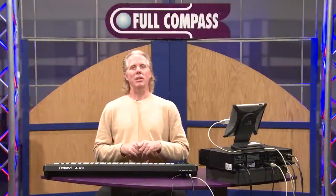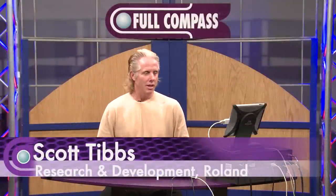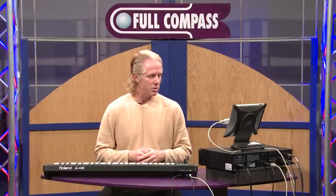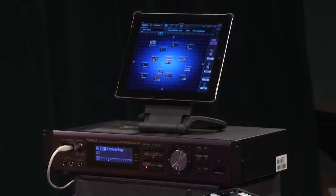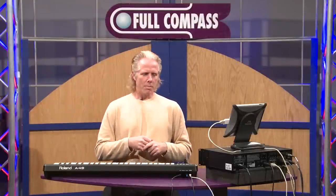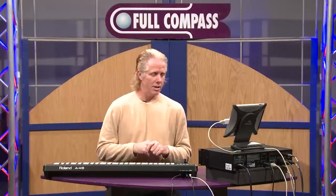Hi, I'm Scott Tibbs from Roland, and I'm here at Full Compass to show you the Integra 7. We also have some very unique iPad applications that I'm going to show you as well. The Integra 7 is a one-stop shop — there are 6,000 sounds here. Every sound that Roland has basically ever come up with is here, including expansion boards, virtual expansion slots, and both acoustic and synthesizer sounds.